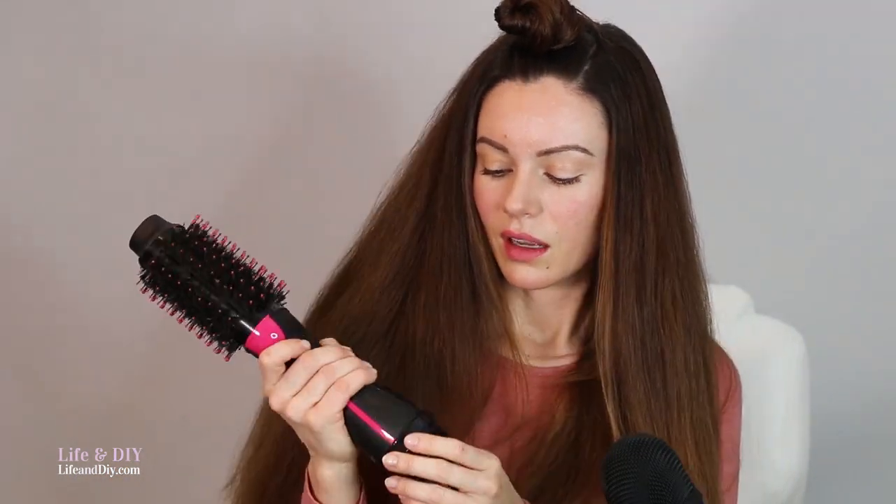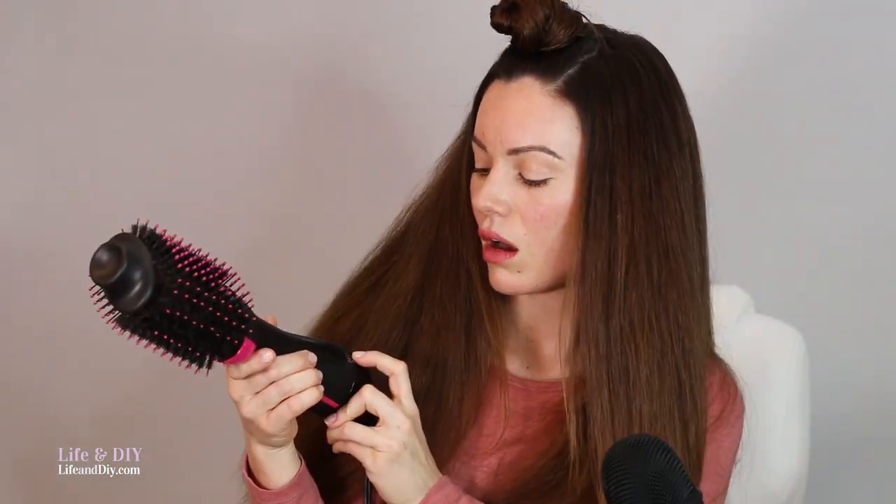My only other negative is that the settings on the blow dryer — off, cool, low, and high — are at the very bottom and you turn a dial to change them. That's actually not very convenient. When I'm trying to dry my hair, I need to change the settings a lot, and I can't tell what setting I'm on half the time because you're holding it in all different directions. If the controls were positioned higher and you could push up for high and down for low or cool, it would be much easier.